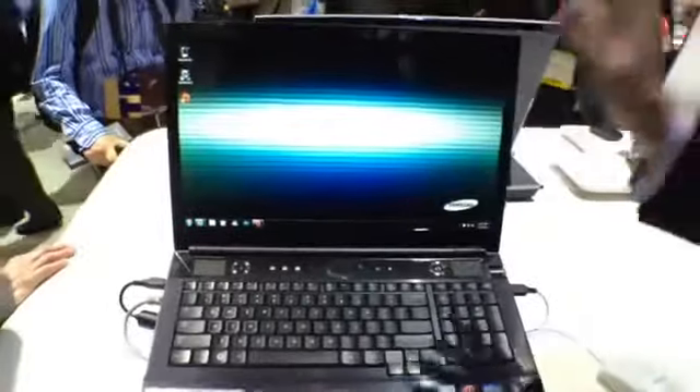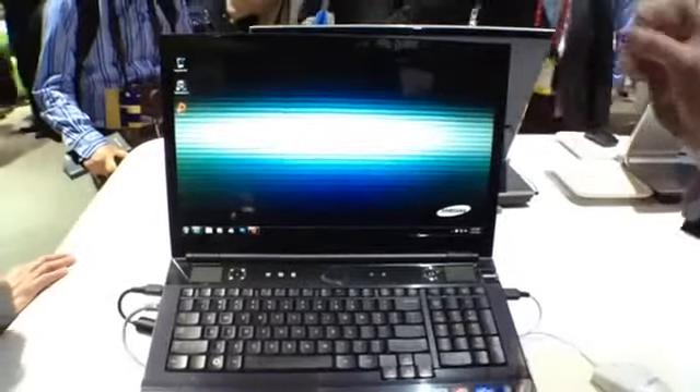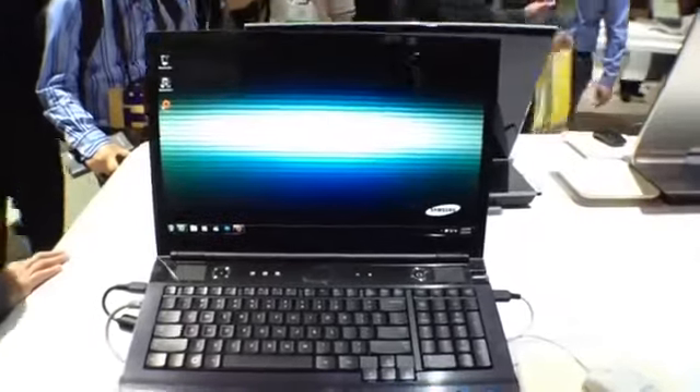On the inside, we have a really nice ultra clear panel. So you're going to get really vibrant colors at 1920 by 1080.